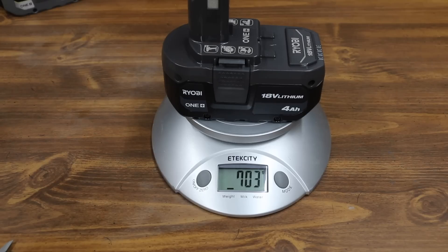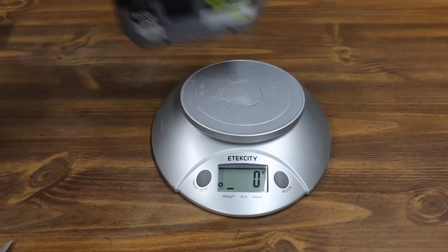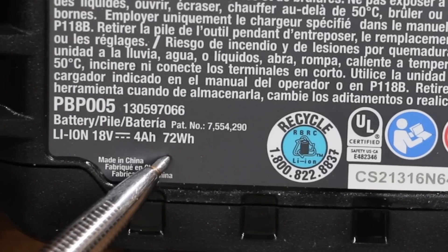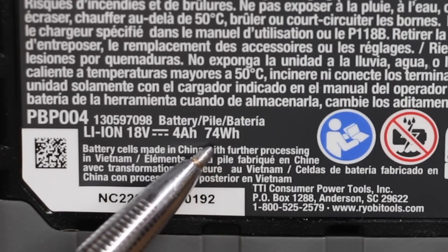The standard Ryobi battery weighs 703 grams and the high performance weighs 25 grams more at 728. The regular Ryobi battery claims to make 72 watt hours and the high output 74.